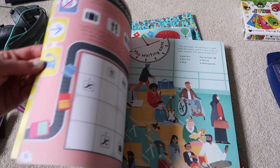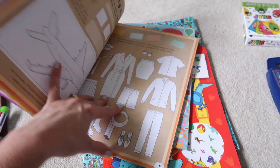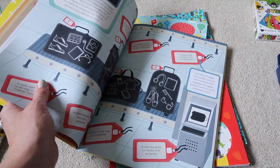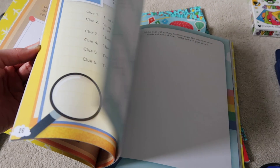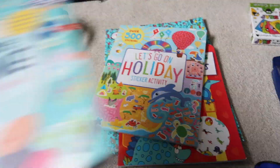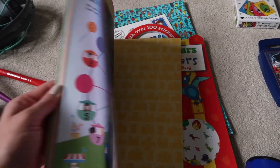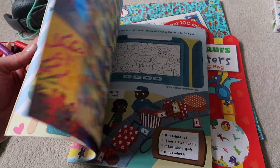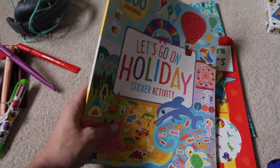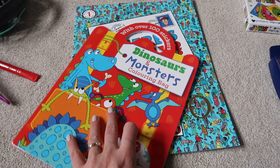I thought this book was perfect because it's all about being on the plane — it's got all sorts of stuff from when they're in the airport through to security and on the plane, and they can color in the outfits. It's actually the kind of activity book I would enjoy too! Then I picked this holiday sticker book online from Amazon. Harry had one of these last time he went on holiday and really liked it — it's got stickers and lots of bits about going on holiday.